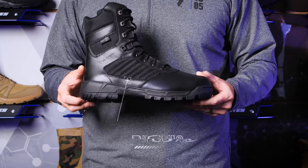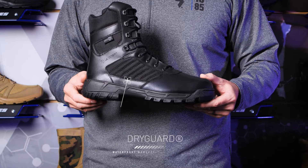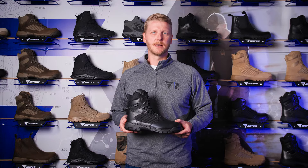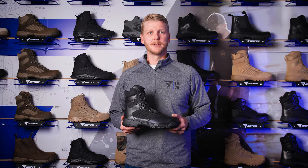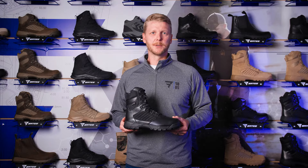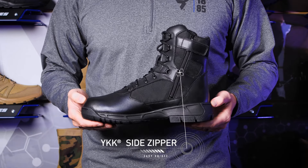The waterproof upper is built with our Bates Dry Guard breathable membrane, keeping your feet dry all shift long. Durable full grain leather and breathable panels and tongue are made to last. The polished heel and toe feature an added outsole stitch for further durability, and a YKK medial side zipper for easy on and off.